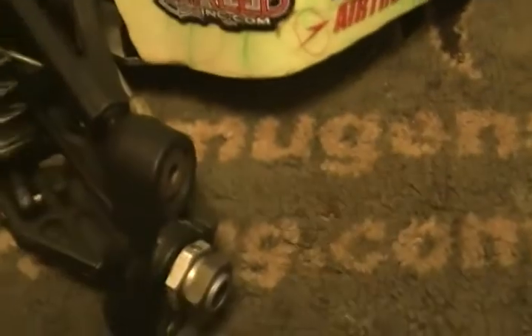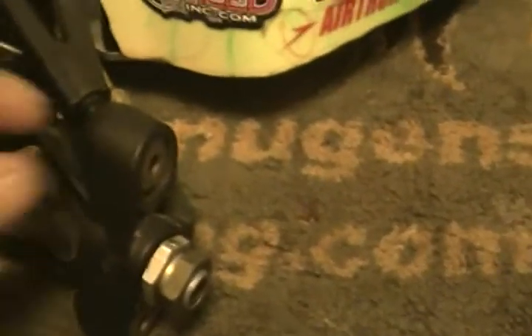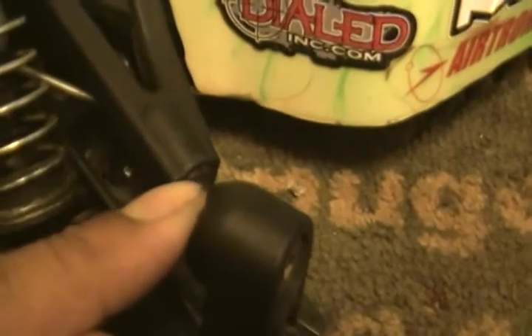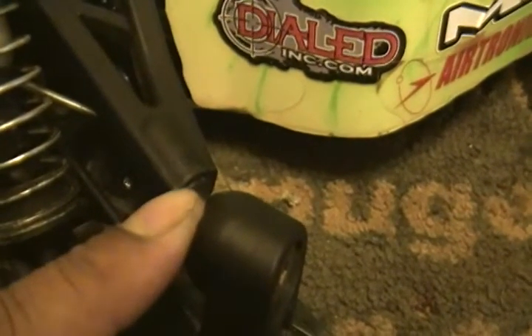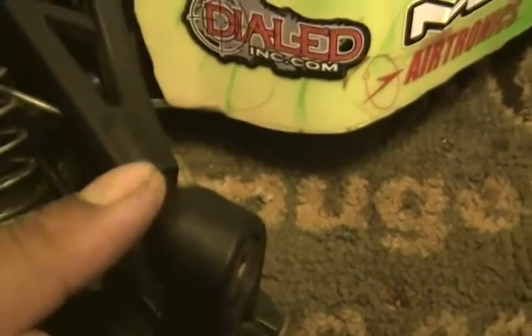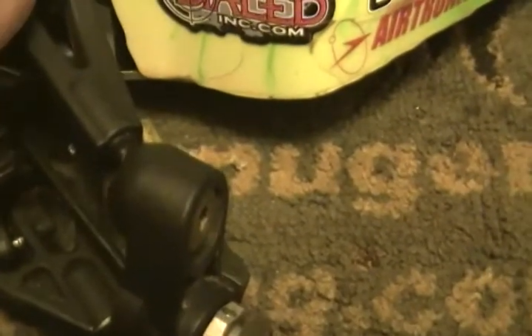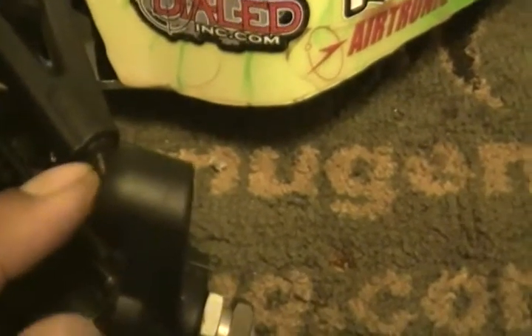You guys noticed on the six and the seven — the six didn't have this little stopper that's on the seven. This stopper on the pillar balls ensures your camber and wheel adjustments are always perfect. The six didn't have it.